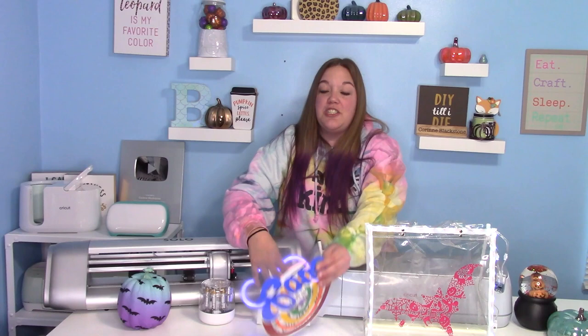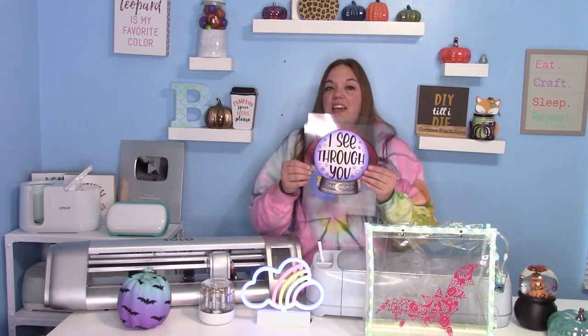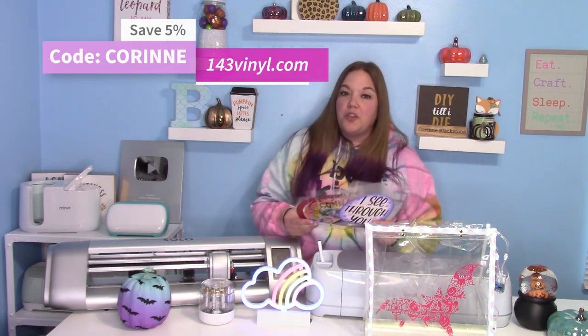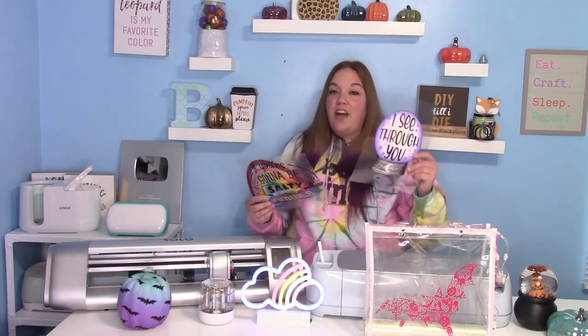I'm going to show you how to make interchangeable designs for your bag. This is something anybody can do — it's very, very easy and really fun. It only takes a few supplies. I'll list everything we're going to use down below. You can save 5% at 143 Vinyl by using code Corinne. We're going to use some StarCraft HD, some printable StarCraft vinyl, the LED bag, and some transparency sheets.